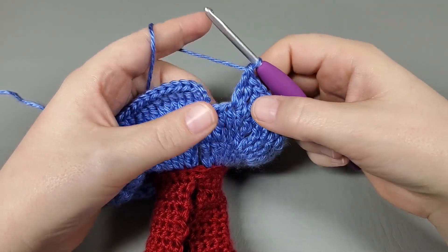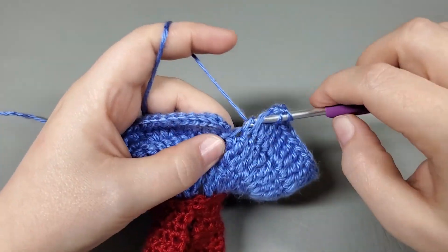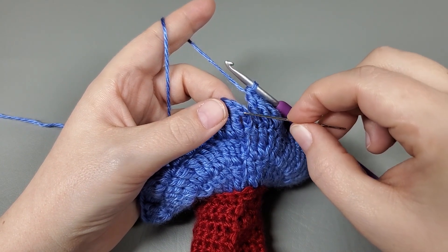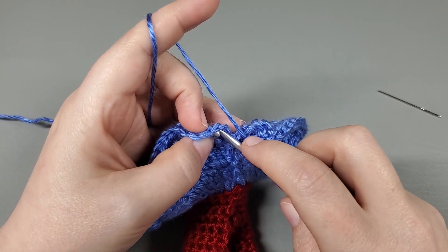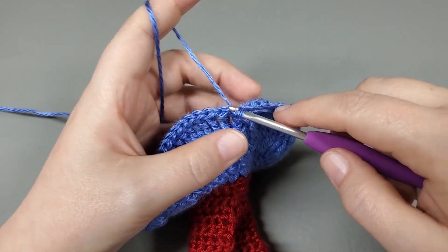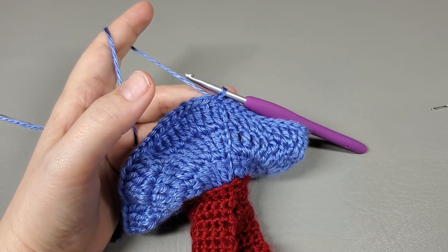Okay, so I've made it back around and I just worked an increase, so the last two trebles get one treble. Now we're going to slip stitch to the top of our chain three — going into both the back hump and the side loop of the chain — slip stitch. That was round seven and we should have 88 trebles.